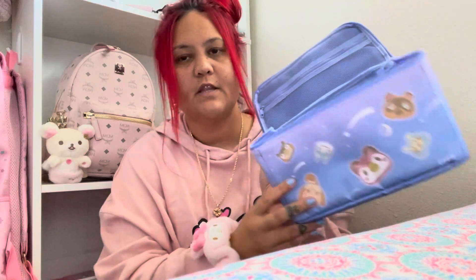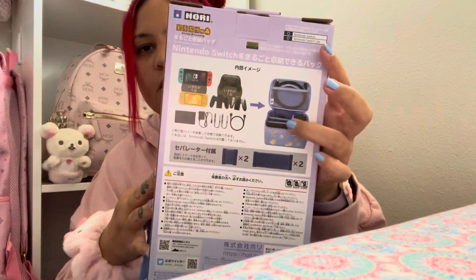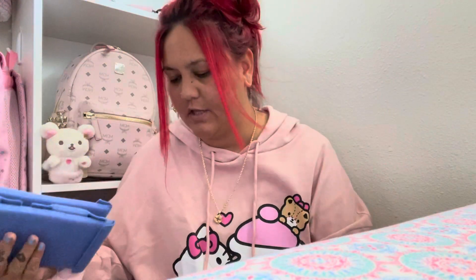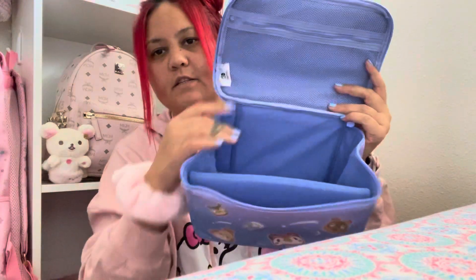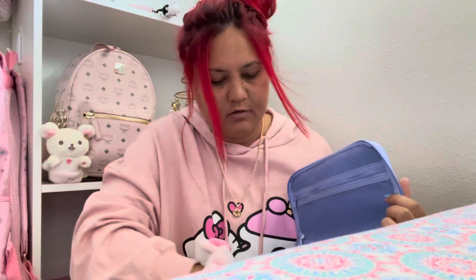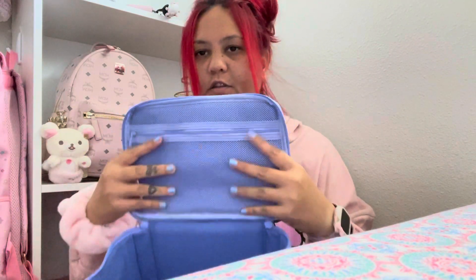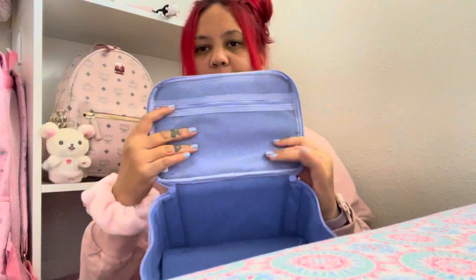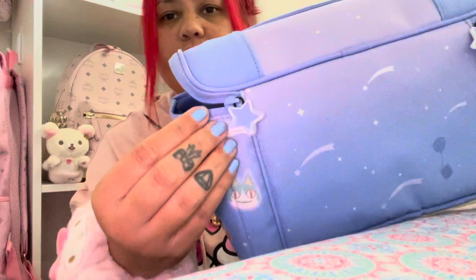These bags come with inserts, like on the back of the bag it shows you can put spacers to fit your dock and stuff like that. So you push this down to kind of make the base so it's a little more structured. It has this piece of foam here and you bend it a little to get it into place.